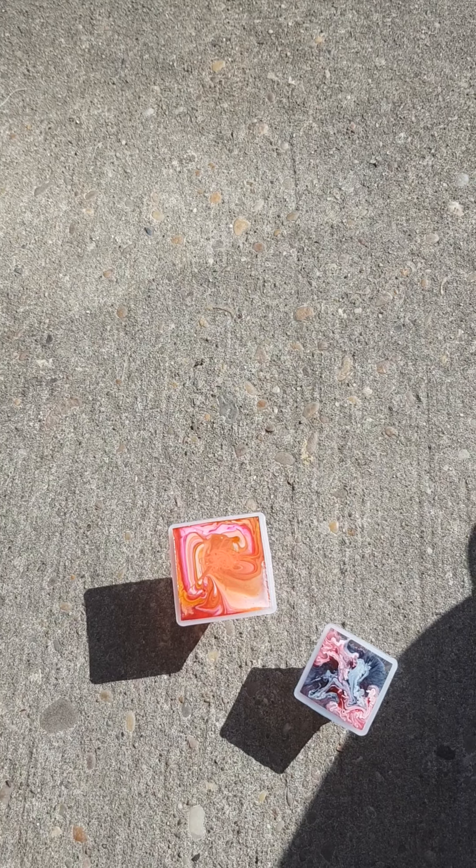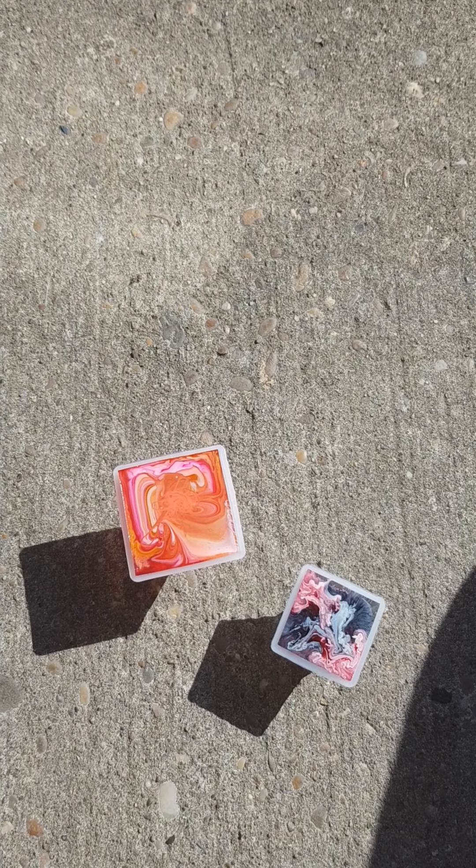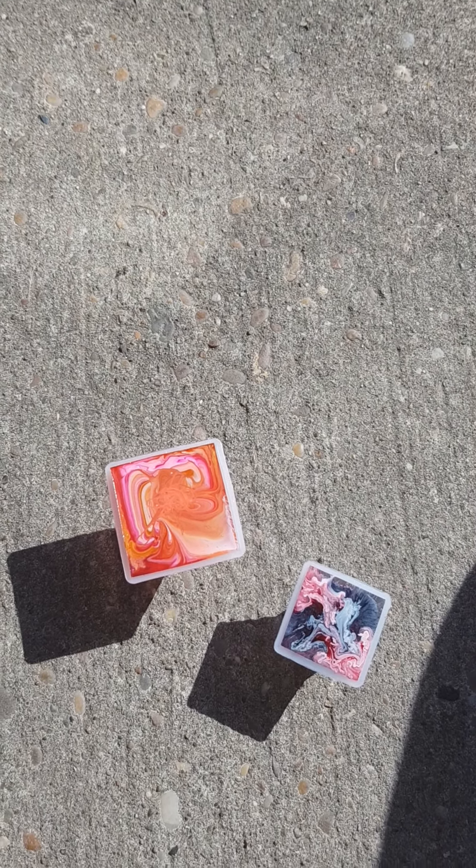Hi guys, thanks for tuning back in. As you can see, we are outside because it's too warm to be staying inside. Got the two pyramids here — let's see what they look like. I'm just going to put it down two minutes while I unmold them and I'll take them out one at a time.